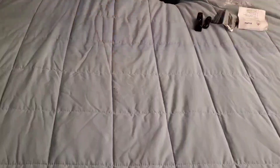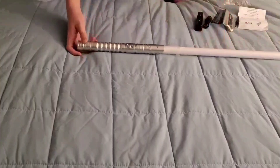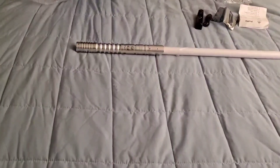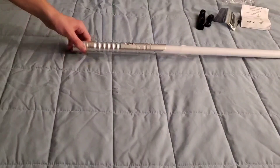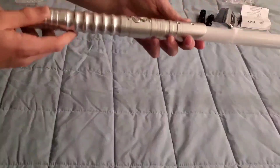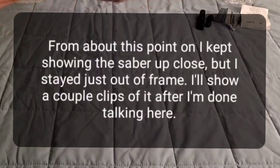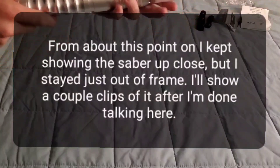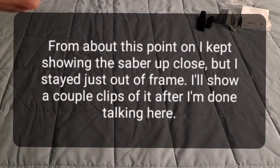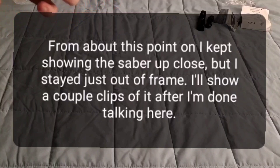I'm gonna unwrap the saver itself now. Wow. Very nice hilt. Really shiny. Feels really smooth. My fingers do get caught up here at the end and right here, but they're not sharp — they just catch your skin a little bit. It sounds sharp but trust me it's not sharp at all. It's very, very, very smooth.